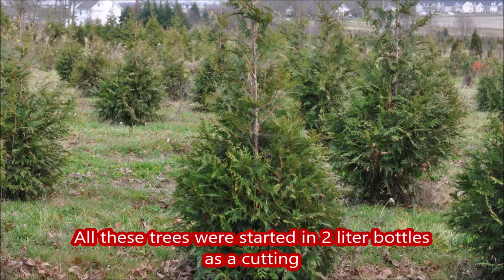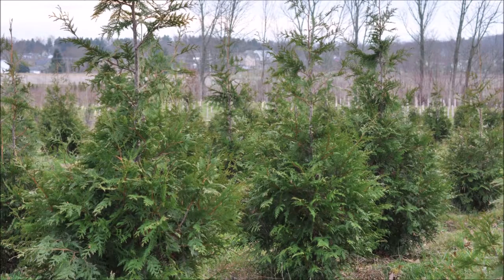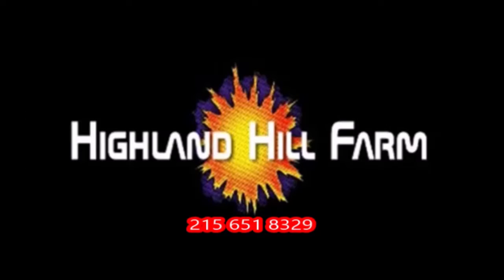This video was produced at Highland Hill Farm. We grow and sell screening and buffering trees in Bucks County, PA, and these are our green giant arborvitaes. Call us for your screening needs at 215-651-8329.